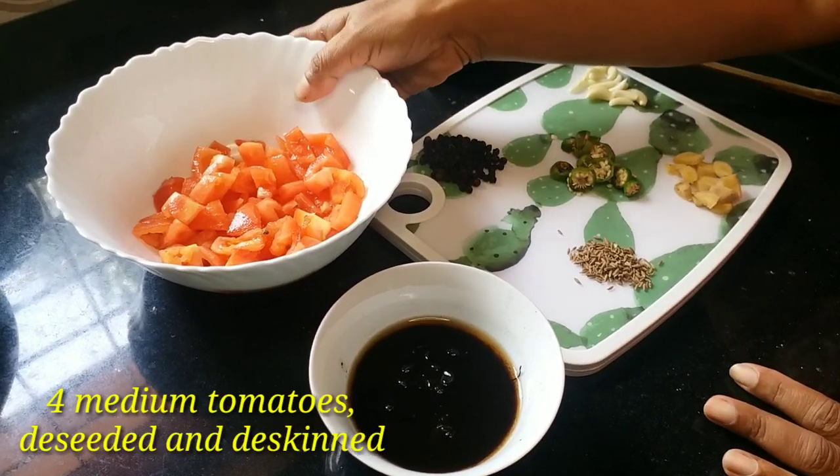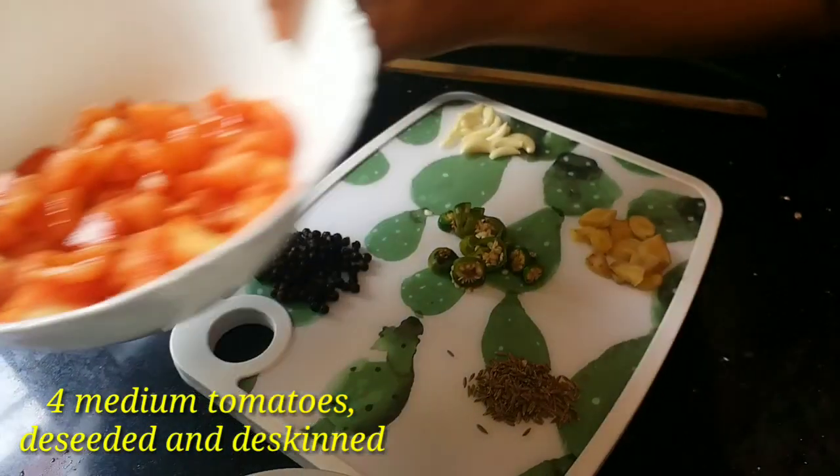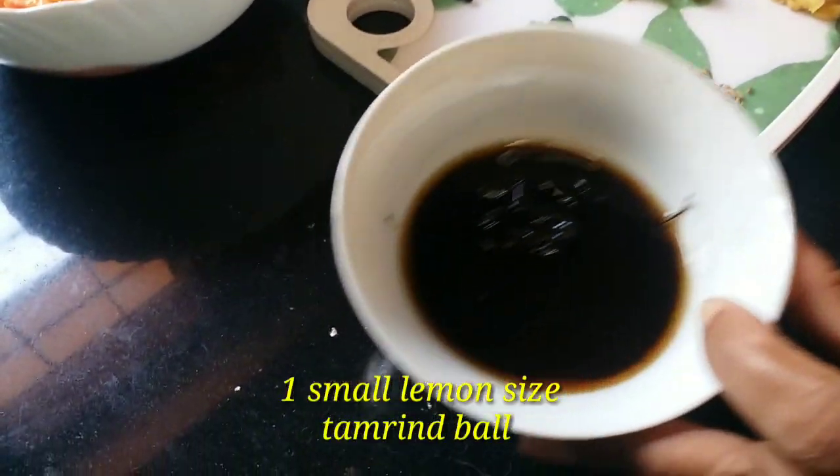Now I am going to take a few tomatoes, pinnets, and a little bit of water.